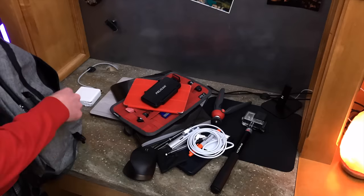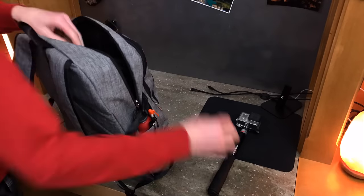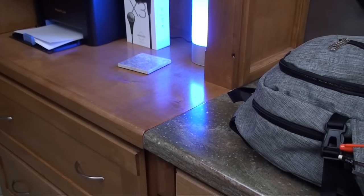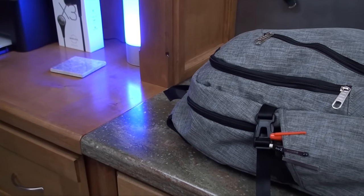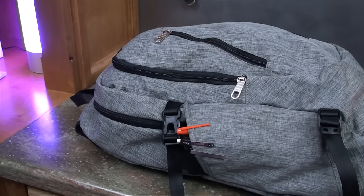Overall, this is a backpack that can hold a ton of stuff without looking huge while wearing it, which is nice for moving around in smaller places and avoiding bumping into things. If you're someone who wants to carry their tech around in a small, good-looking bag on a budget, this is the one to buy. You're not giving up much in quality for the price, and I give it a full thumbs up.